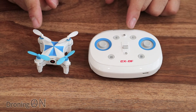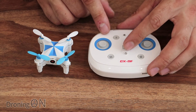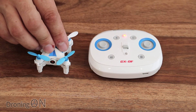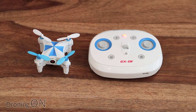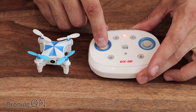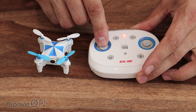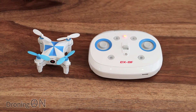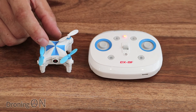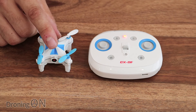Getting set up and connected is very easy. Turn the transmitter on and it'll give a beep, then turn the quadcopter on and give it a few seconds. Simply take the throttle to zero, then full, then to zero again — and that's it. The lights will stop flashing on the quadcopter. You can then connect the app to the Cheerson, which we'll show you next.